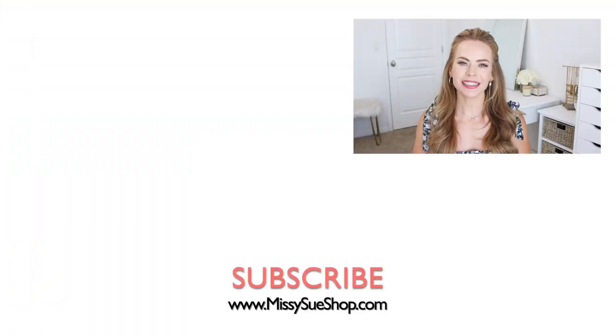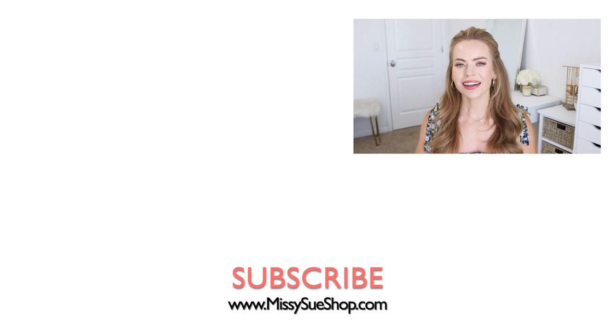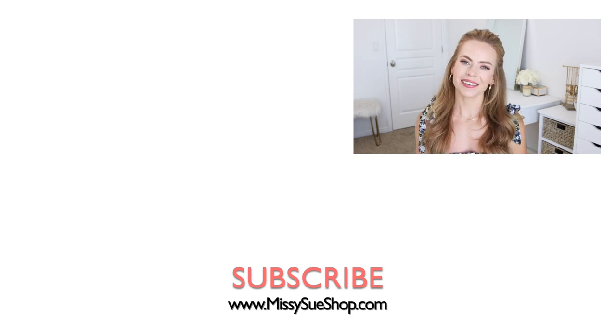Thank you so much for watching. I hope you enjoyed the video. My favorite of the hairstyles was the double braided bun — it was a little more sleek and I really like that kind of style. Comment down below which of the three you liked the best. Be sure to subscribe and click that bell if you're new, and I will see you next time.